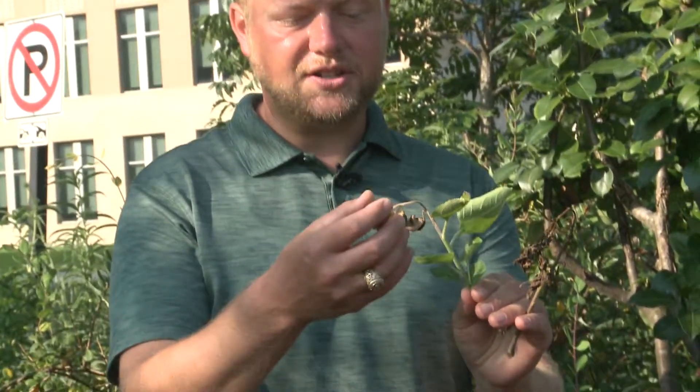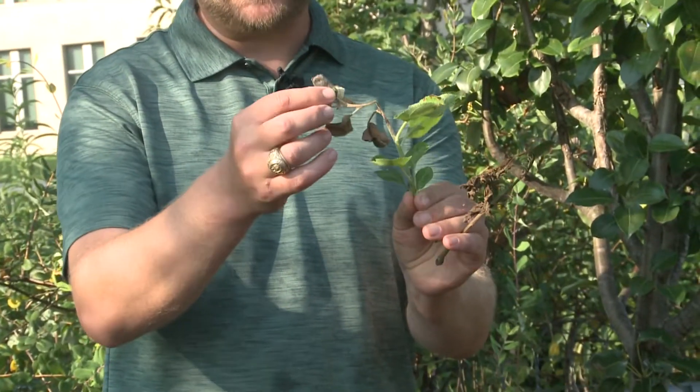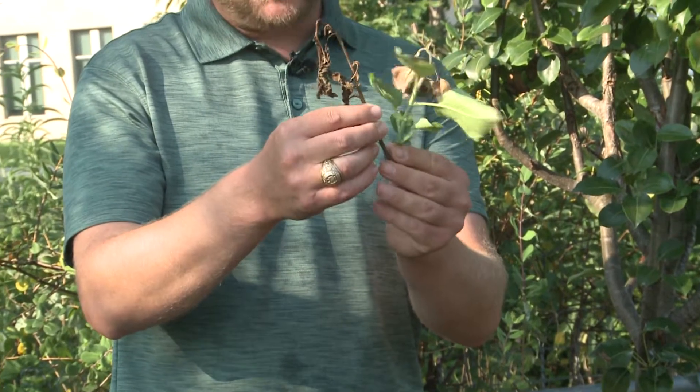Fire blight is a bacterial disease. You can see some of it here — it ends up getting into the new tissue. It usually comes into the flowers and the new growth on pears and apples.